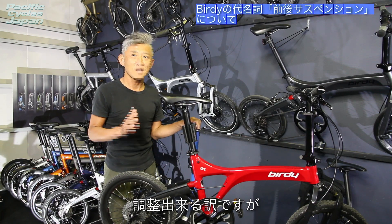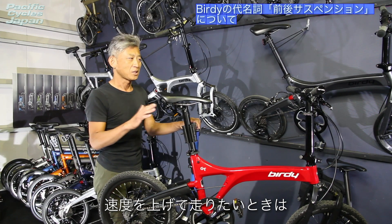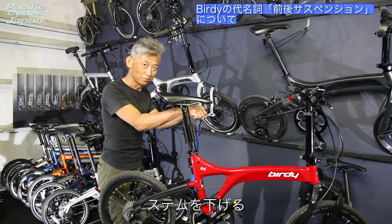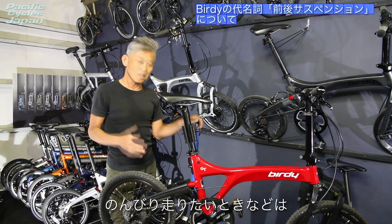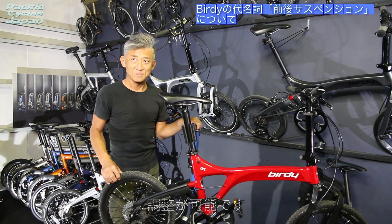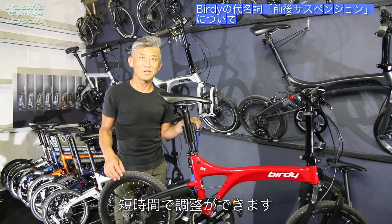GTモデルにはアジャスタブルステムが標準装備されております。お好みのポジションに設定したいとき、あるいは走行シーンによって調整できます。例えば速度を上げて走りたいときはステムを下げる、景色を見ながらのんびり走りたいときは逆に上げていただくと調整ができます。この調整はちょっとした時間で行えます。